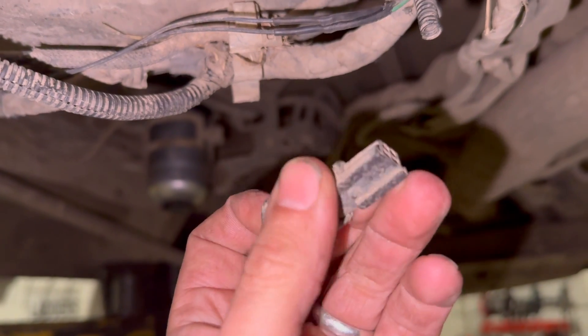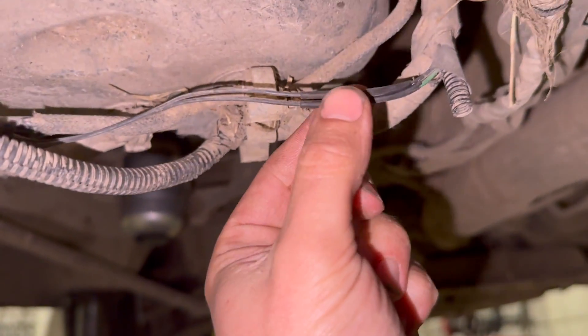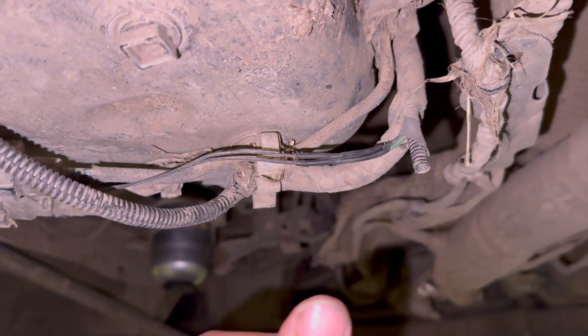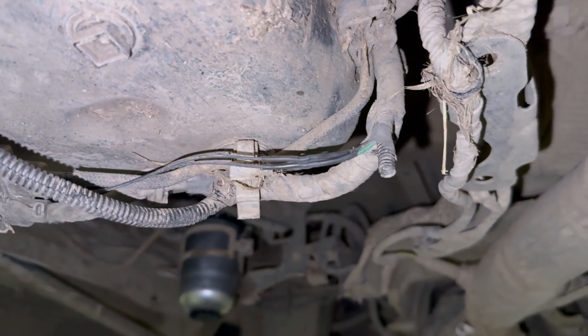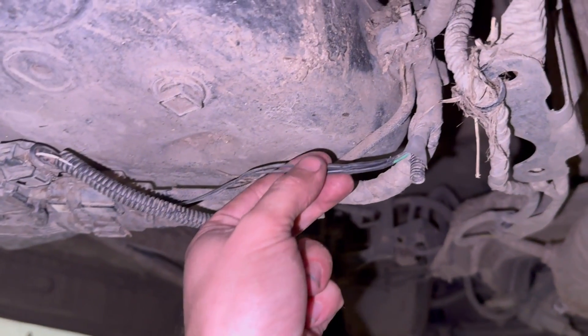I've basically bypassed that connector — the two wires were pulled out on the back — so all I've done is just rejoin those wires and bypass the connector, and the fault code has just come straight out. Whereas before it was a permanent fault code you couldn't clear — it just came straight back — now it's gone. Just thought I'd put that together as a quick video.